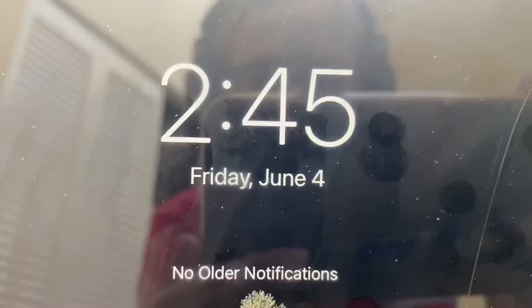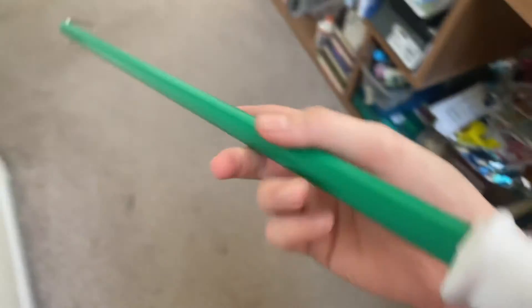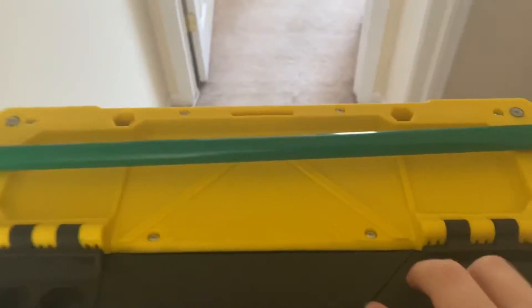What's up everyone, Electronic Search here back with another video. It is June 4th, two days after the testing which I forgot about. Quick note: I actually cleaned up my desk. I got rid of the blue tape — you can kind of see the stripes under it, still trying to get rid of those. I've been cleaning up all day, sorting out wires, it's all nice and organized except my mouse and keyboard wires. Let's go ahead and start.